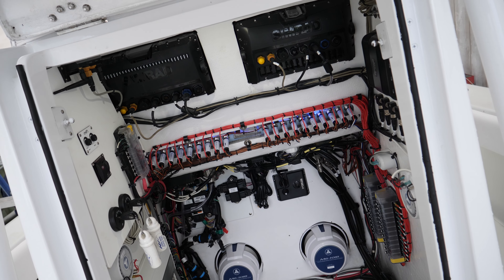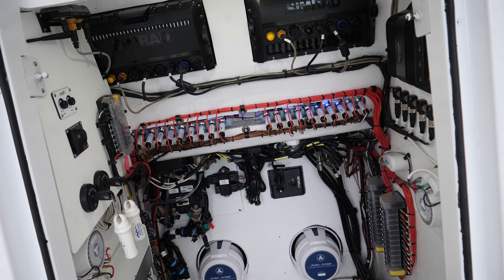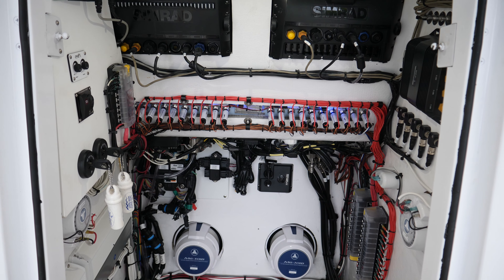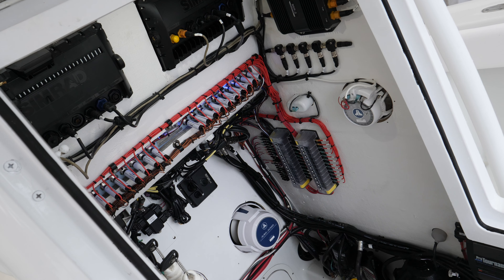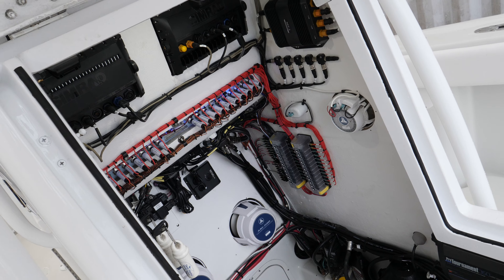For upholstery on the boat, we brought the customer up to the 2020 standards — what everybody's getting in their new boats: diamond stitching, nice flat panels, no more the pleats from the early 2000s and 90s. Upholstery is a real easy way to bring the boat up to current standards and make it look brand new. We did everything in-house here. It came out beautiful — a nice simple design with diamond stitching, double diamonds, and color-matched accents.